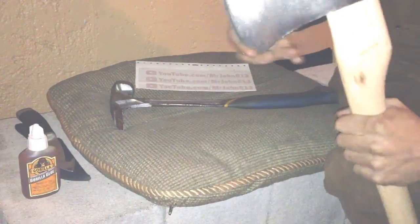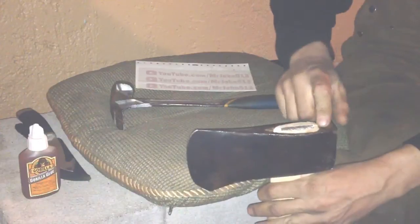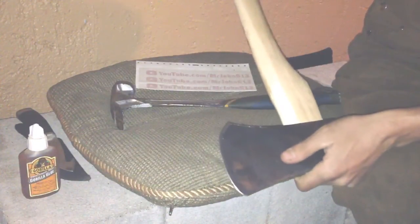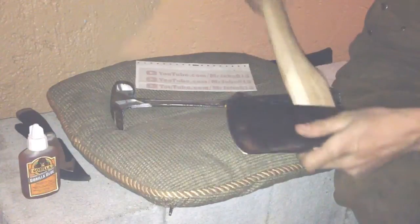This will probably work just fine the way it is now, but just for extra precaution I'm going to put Gorilla Glue in there and get it wet - I might even submerge this whole end in water so it'll swell the wood nice and give me a super awesome fit. There she is - it's not a huge axe but it's perfect size for me and for what I need to do. I paid five bucks for the handle, put in a little bit of work, and I already had the aluminum wedge.